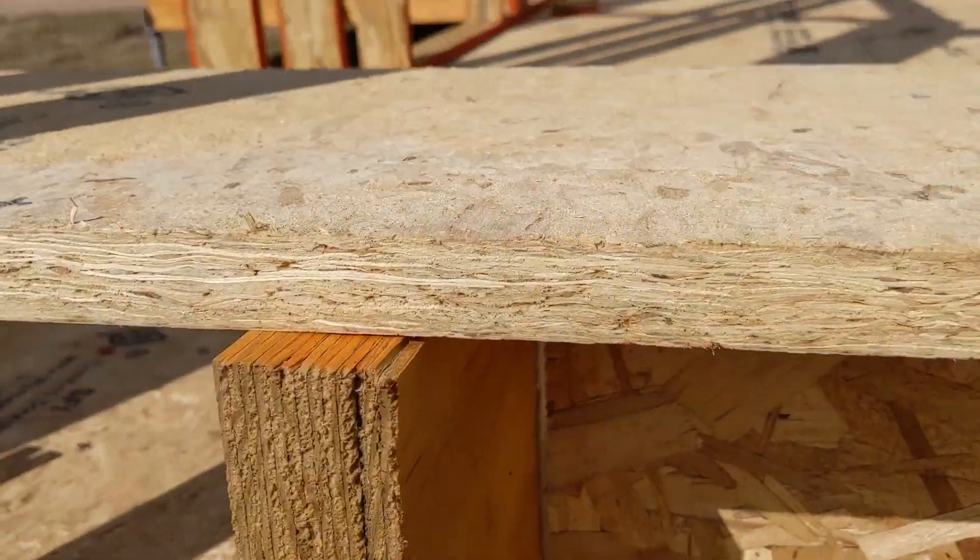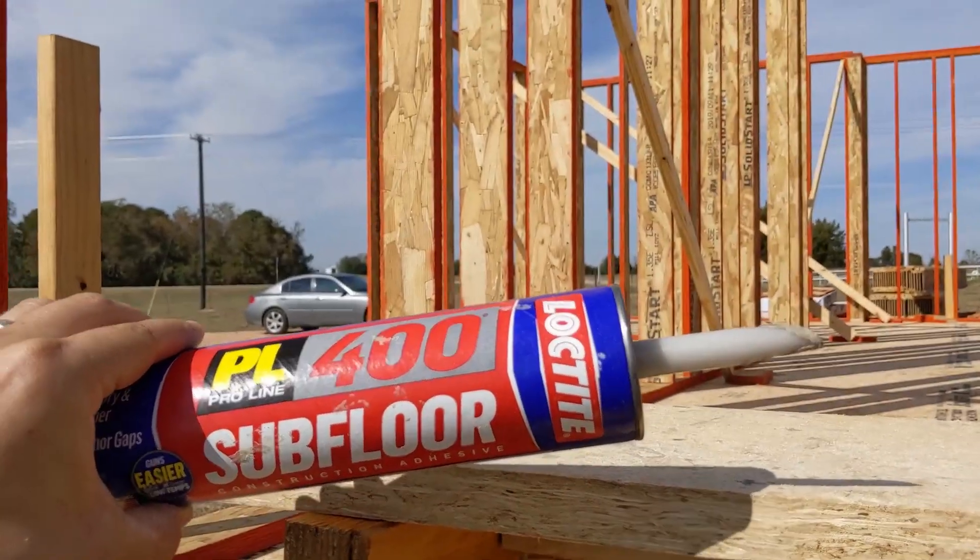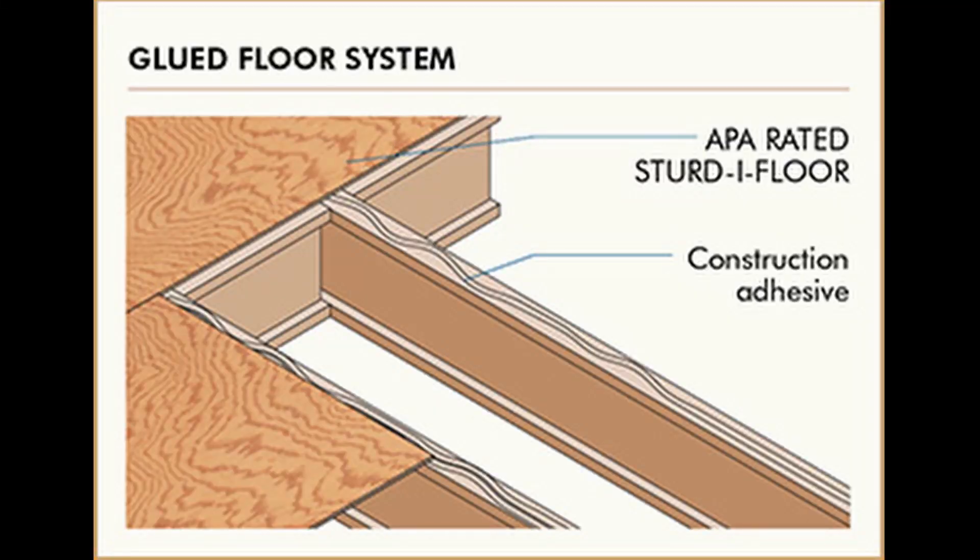Now, we don't just slap this on here and nail through it. We put subfloor glue in between our beams, our joists, and our subfloor. So we add glue on top and then put our subfloor on top of that.